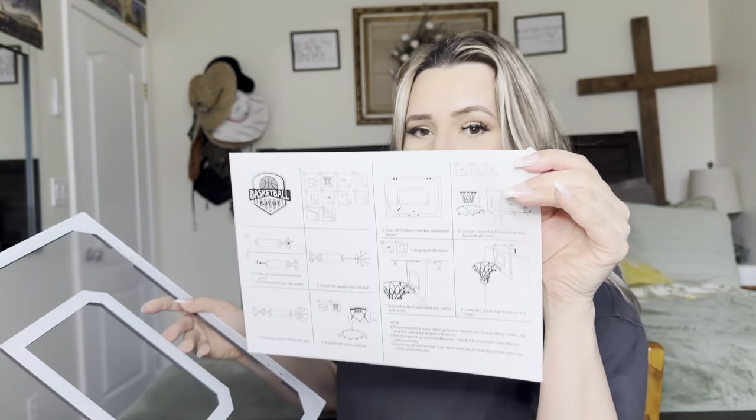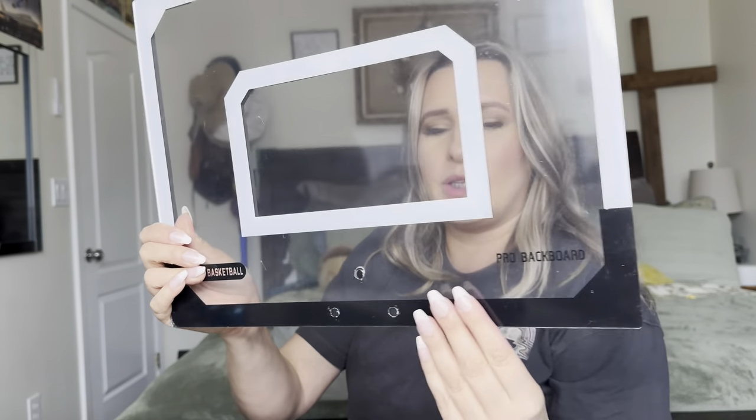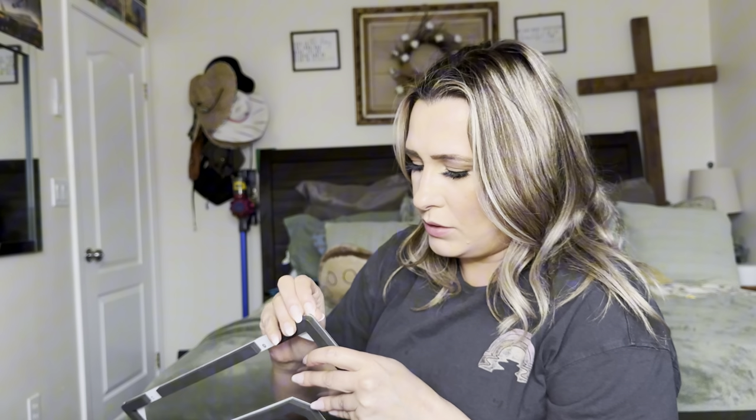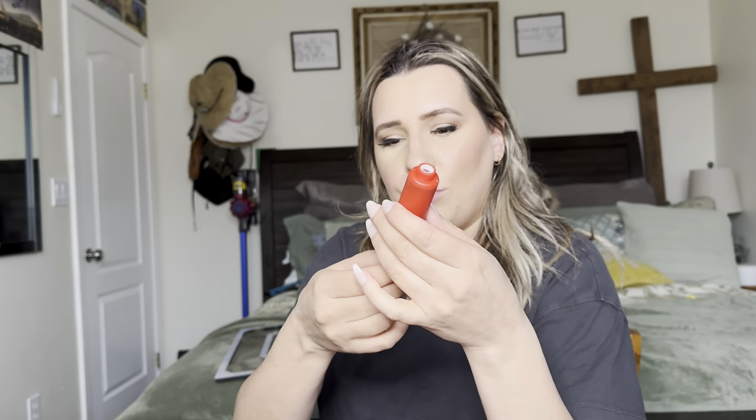This is what the rim looks like. It does come with a user manual and this is the basketball hoop. You can see it does have this padding on the back so it's not going to scratch up your door. And then we're just going to peel this plastic part off. You'll have all your stuff to put it together right here — it does come with the pump and everything.